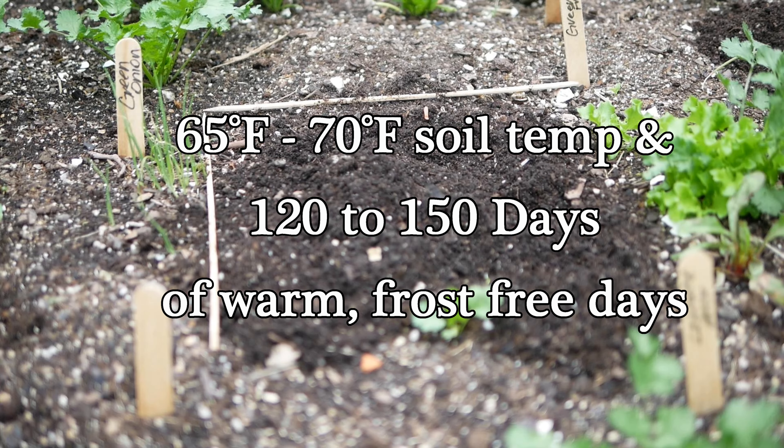You'll want to plant your sprouted peanuts in your garden when your soil temperature has reached around 65 to 70 degrees Fahrenheit. Just know you're going to need a long period of warm days for those peanuts to mature - at least 120 to 150 days of warm frost-free temperatures. For me with the Virginia type I needed at least 150 days; I harvested them at around 165 days, though they were probably ready at around 150.